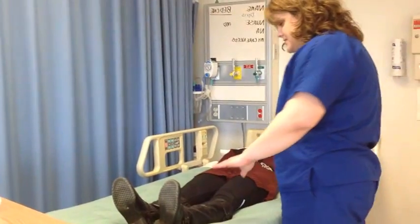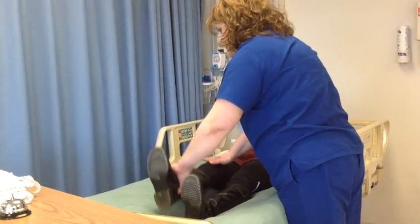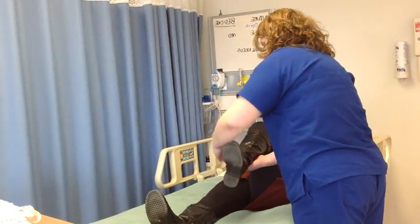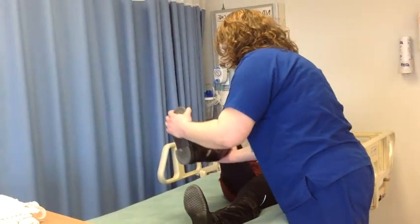I'm going to have you raise your legs straight up. Beautiful. And go down. Again with this leg, straight up and down. Now flex this knee up towards your chest. Great. And then push against my hand. That's what I want. I'm going to bend up this leg — push against me. Beautiful.